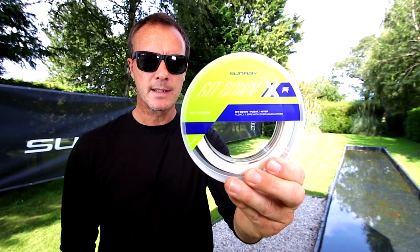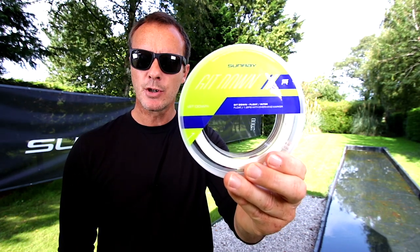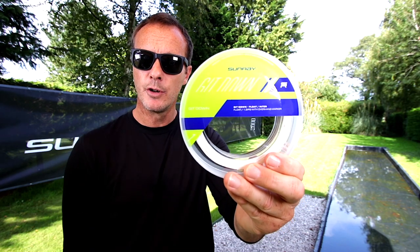All Sunray Flylines come on this — it's called a bangle spool. I'm going to show you how to attach it to your backing on your reel.